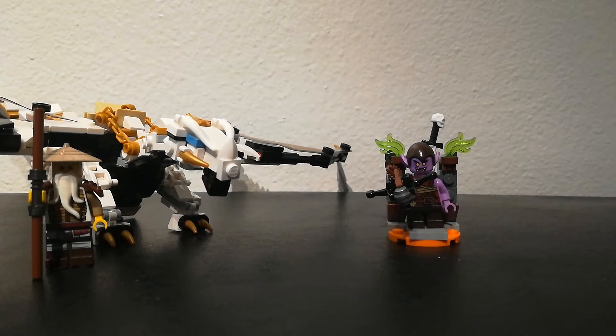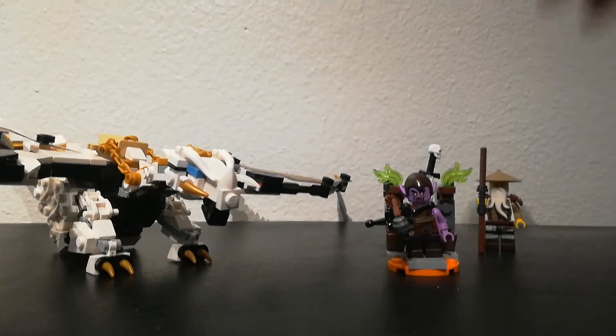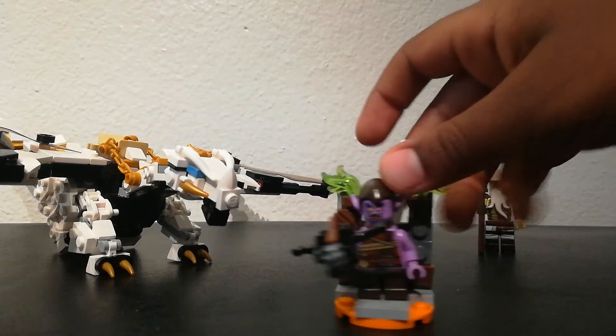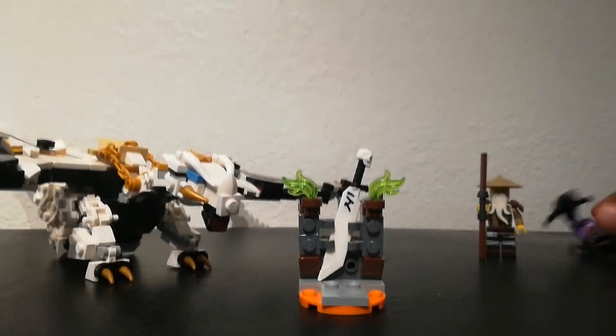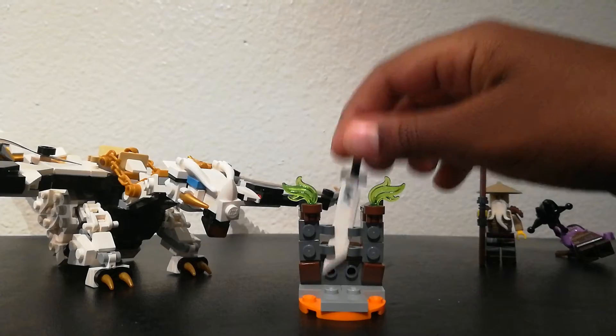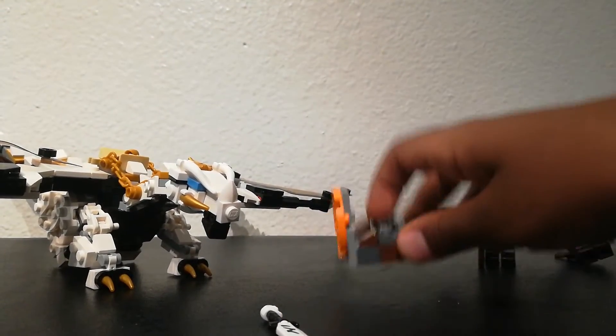Now we will be going on with the review. First we'll be reviewing the little side build. Here we have just a blade inside this little holder. Just a simple little side build.